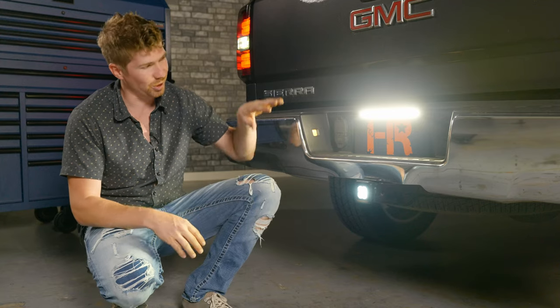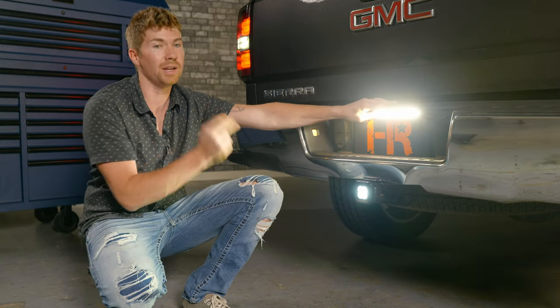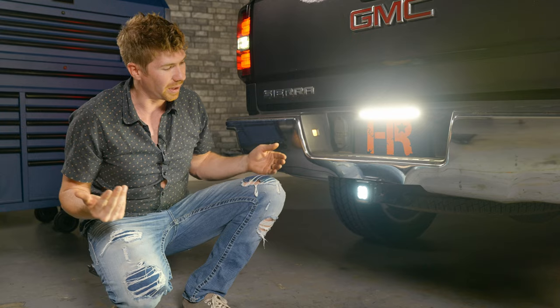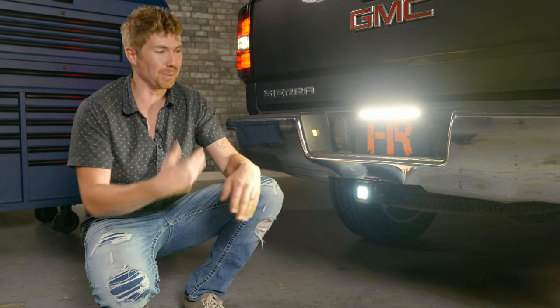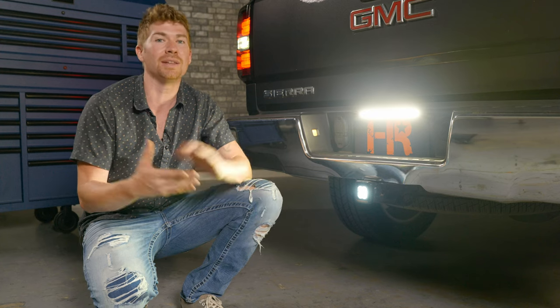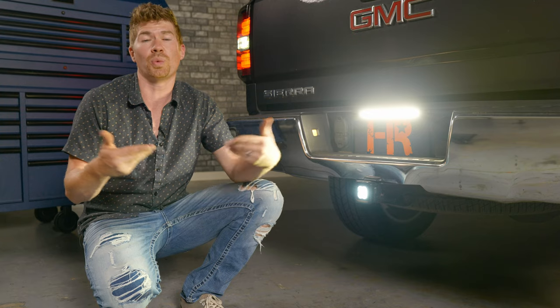Let's see what this looks like when you hit reverse. Is it brighter than the Baja Designs? I'm going to back it up to the wall and figure this out. I'll use a digital lux meter to find out the brightness — specifically the brightest point on the wall — because at the end of the day, we just want to know which one is brighter.